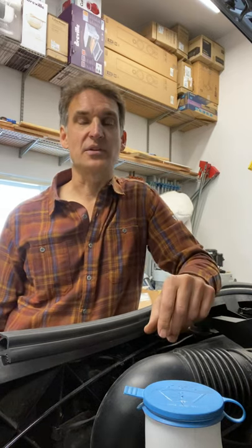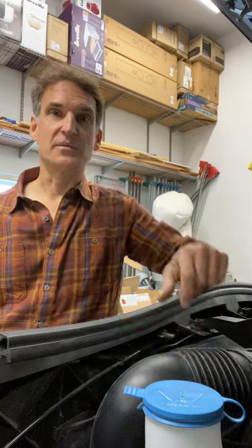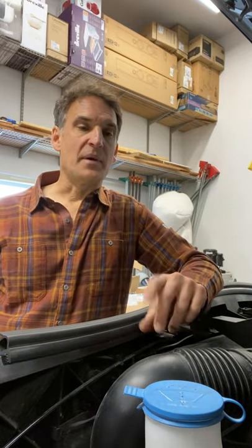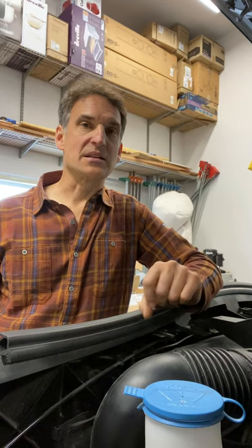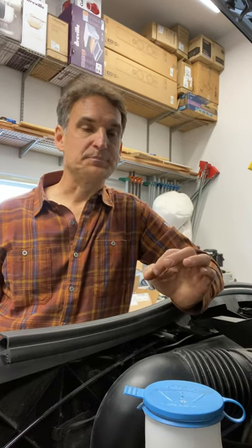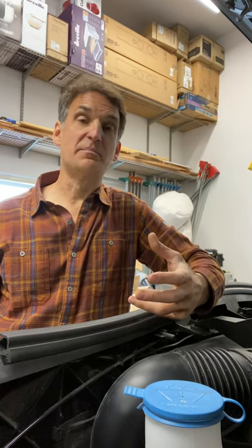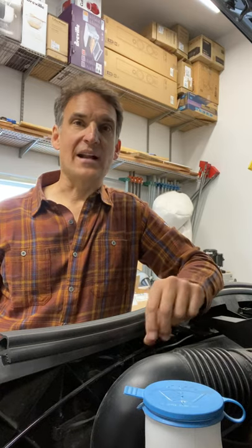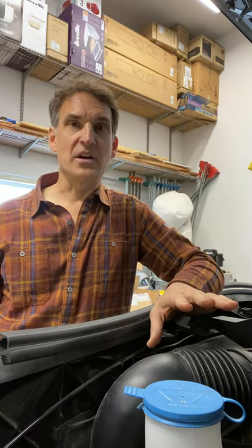I typically just buy typical windshield washer cleaner and put it into the windshield washer fluid reservoir, which I have here in my Sprinter van. But I've been going with these little packets — instead of buying a big gallon of basically water with a few additives mixed in, I just buy the little packet with the additives, toss it right into my windshield washer fluid reservoir, add some water, and I'm good.